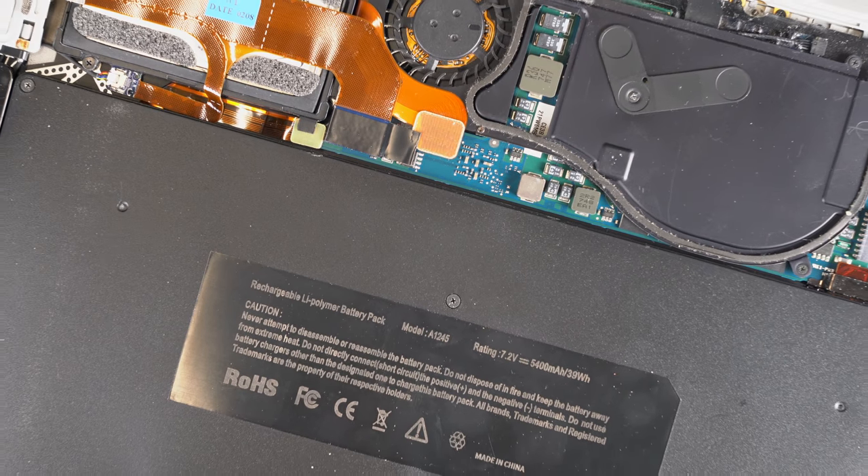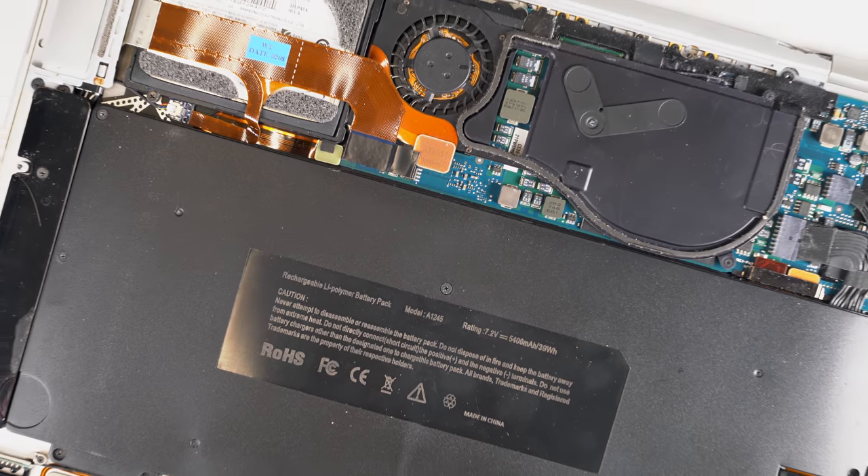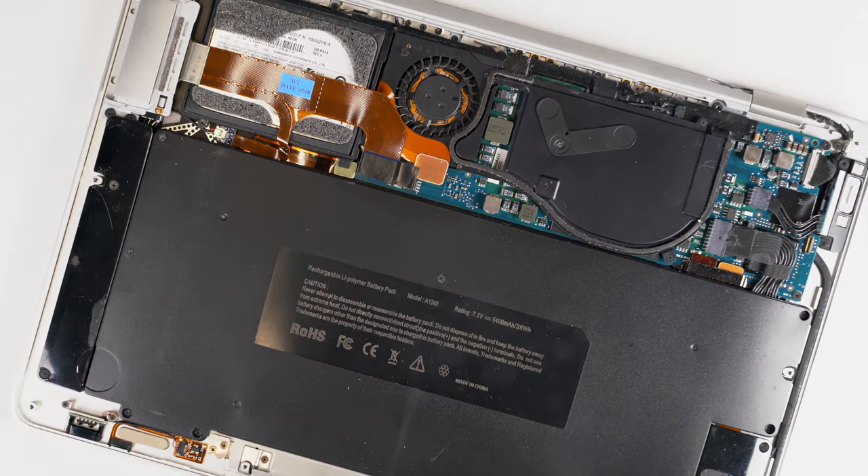At the heart of the MacBook Air was a brand new logic board — the smallest Apple had made to date. It was the length of a number 2 pencil, and on it was a custom-designed Intel Core 2 Duo CPU. Intel had worked with Apple for over a year to shrink the package size of the CPU to make this computer possible.